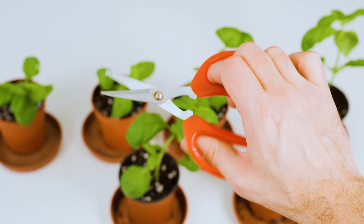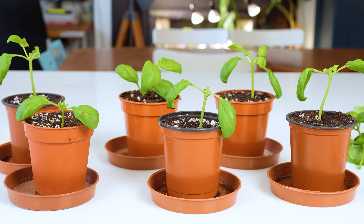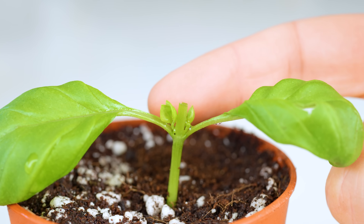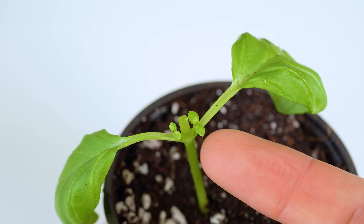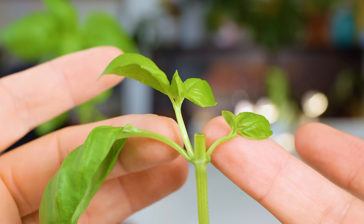Now that the dividing and repotting has been done and you've got a collection of basil plants ready to go on the windowsill, it's time for that trick I mentioned earlier to get the bushiest basil in the neighbourhood. It involves getting a nice clean pair of pruners out and giving the central stem a chop just like this. Don't panic or turn off the video in disgust — this chop is precisely what the doctor ordered. I'll put my money where my mouth is and do it to every single one of my newly potted up plants. Notice where I made the cut on the stem, right above a set of baby leaves.